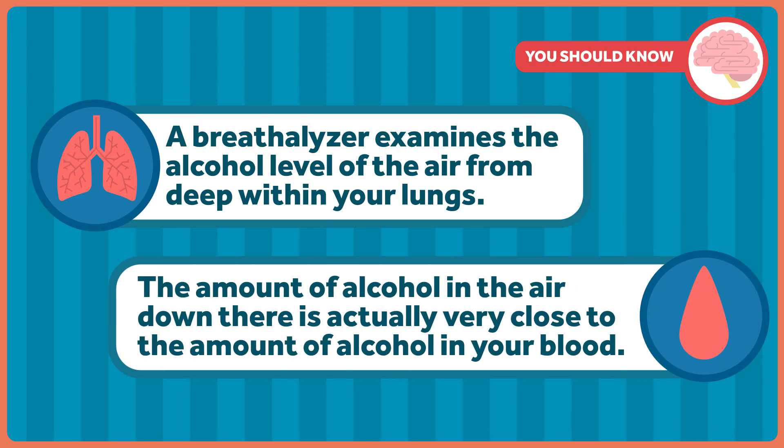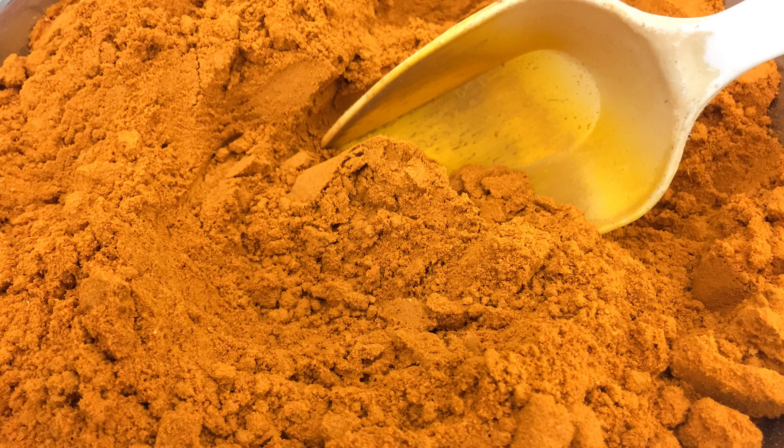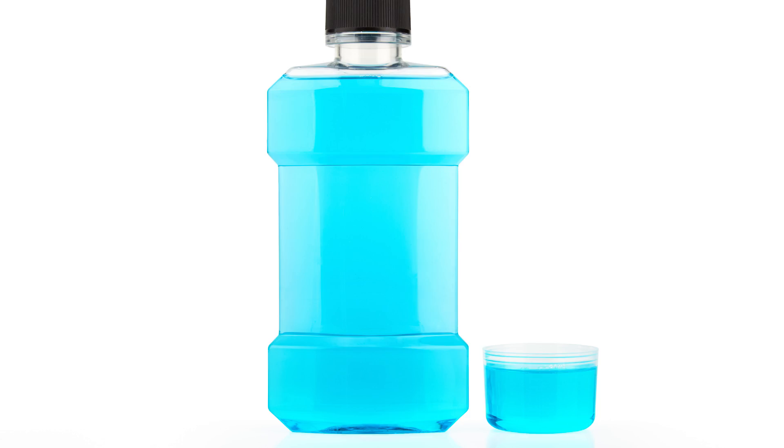A breathalyzer measures blood alcohol content by examining the alcohol level of the air from deep within your lungs — the amount of alcohol down there is actually very close to the amount in your blood. Besides pennies, I've heard recommendations to suck on nickels, cough drops, peanuts, curry powder, onions, mouthwash, or breath mints. Mythbusters did a whole episode on this. They found that pennies, breath mints, and onions did nothing to decrease the breathalyzer reading, and that using mouthwash actually increased the reading — because mouthwash contains alcohol, of course. It'd be like drinking right before the test. It won't help.